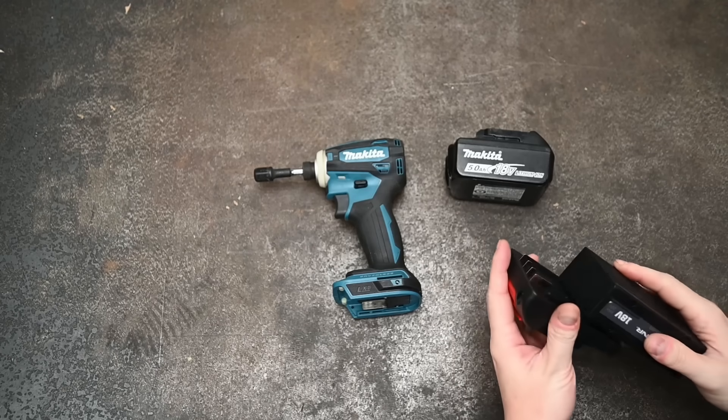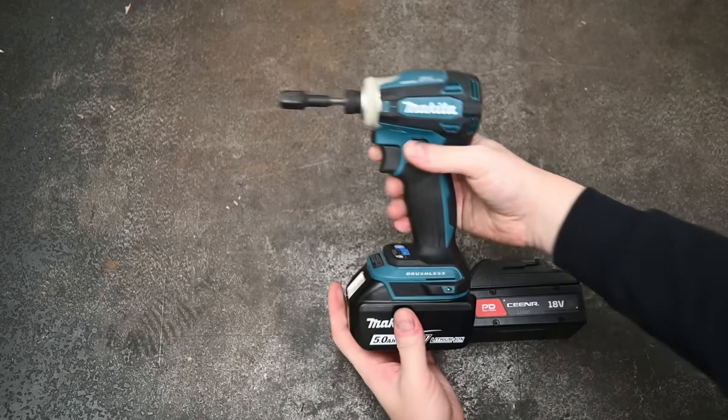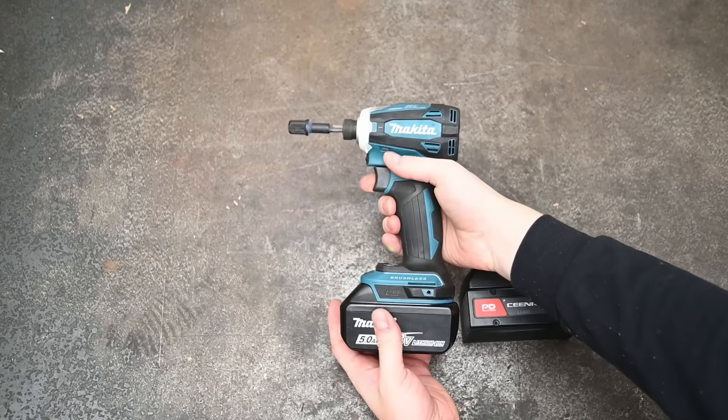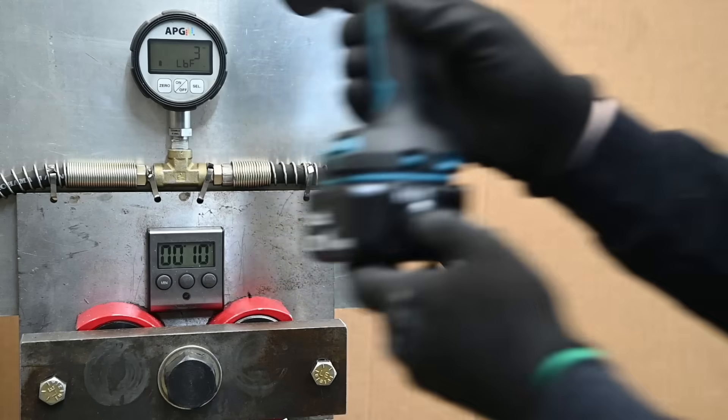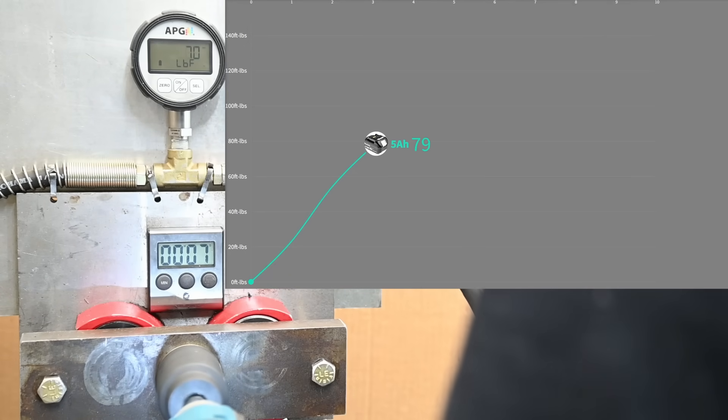Starting on the low end of battery-drawing tools with the Makita XWT19Z impact driver — one of my favorite tools for balance, vibration, and trigger modulation when working on small fasteners and screws. With a 5 amp hour Makita battery it's making 146 foot-pounds in reverse on our 10-second max torque test.